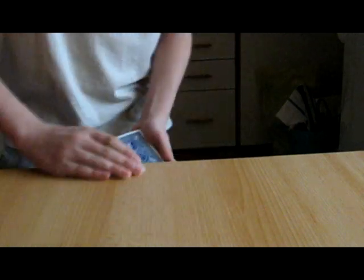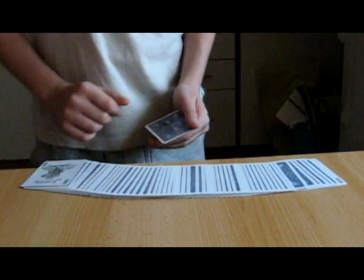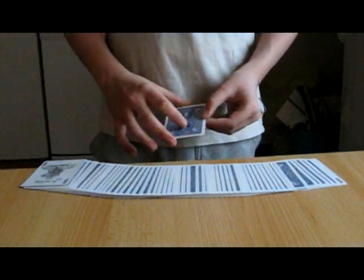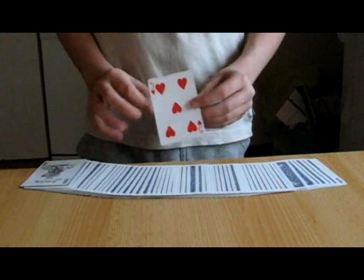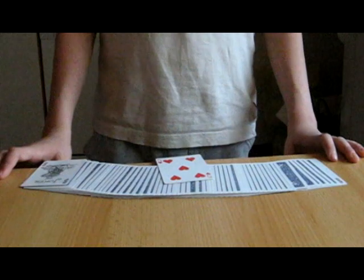Now the jokers have found your card, believe it or not. The jokers might look a little bit thin, but they actually found the whole deck in between, except one card. And that card is your selection. So that was Fat City, hope you enjoyed it and see you next time. Thank you!